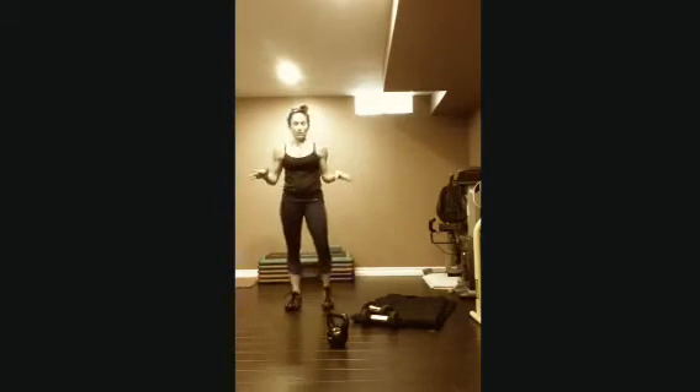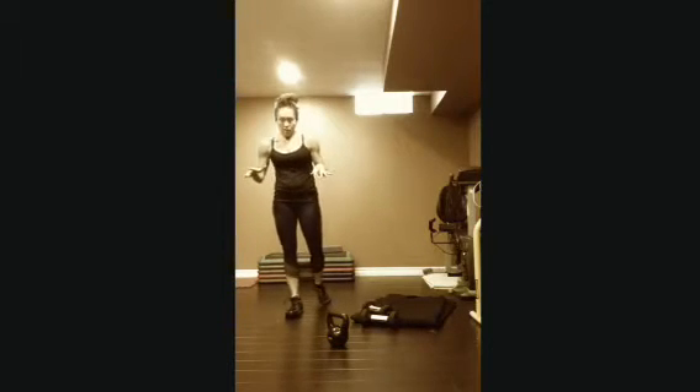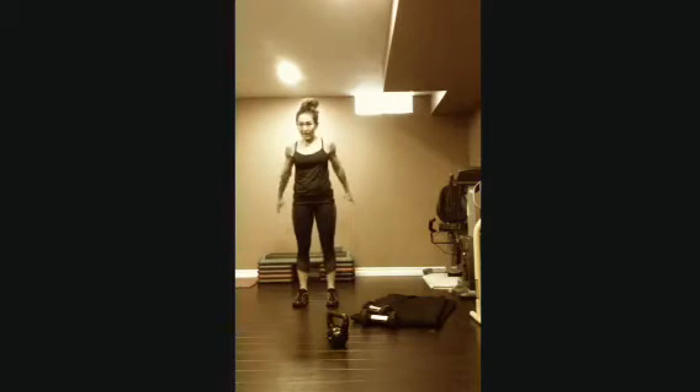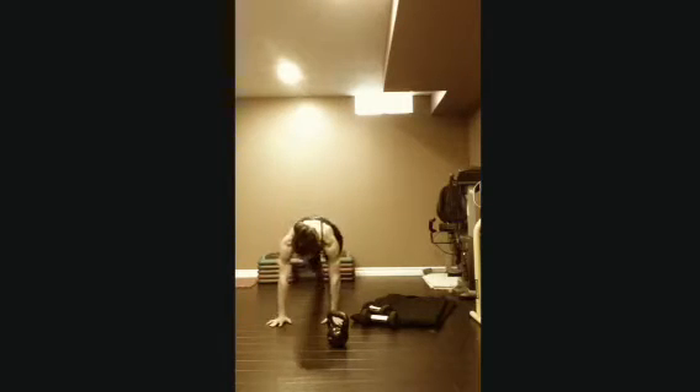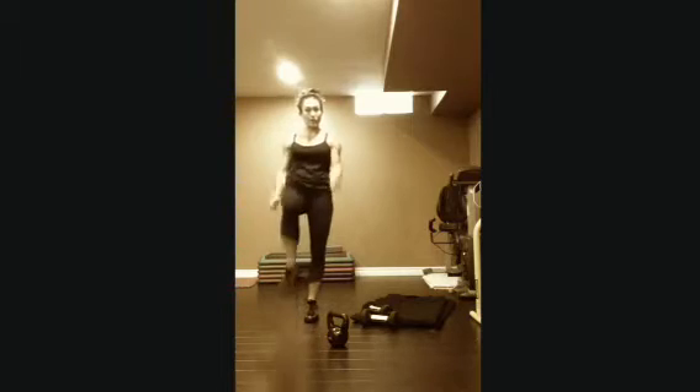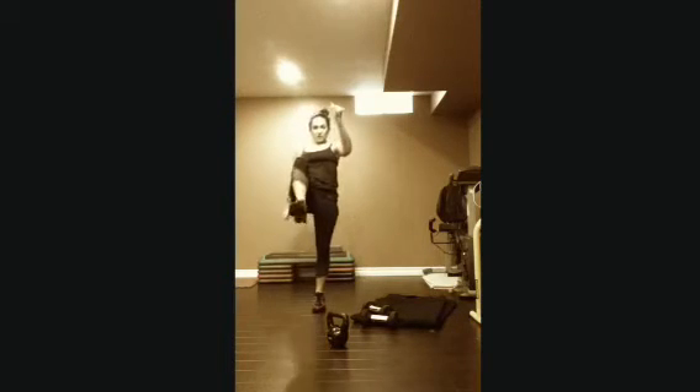Next one, you don't need anything — walking burpee with knee drive. Bring your hands down to the ground, walk one foot back, then the other, step your foot in and jump up. Whichever knee is coming up, that foot goes back first. Obviously if you don't want to jump, you can just drive that knee up.